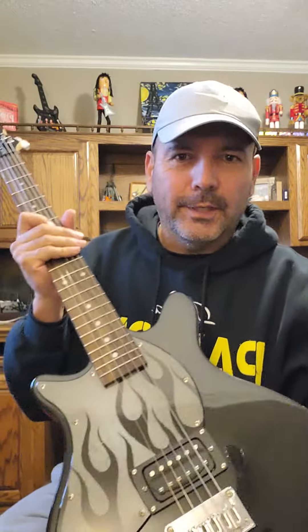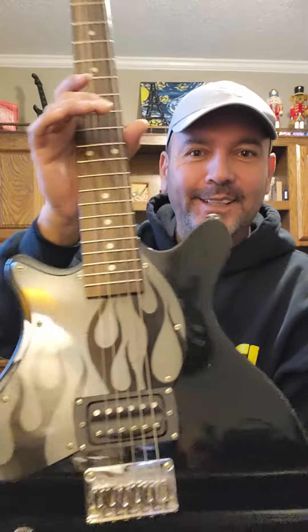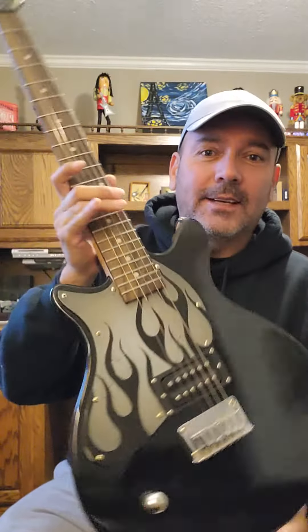All right, round number two for this week. I happened to pick up another $10 First Act guitar from Shop Goodwill — this is going to be everybody's favorite place.